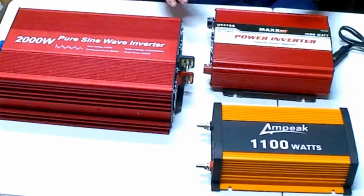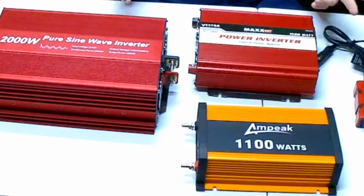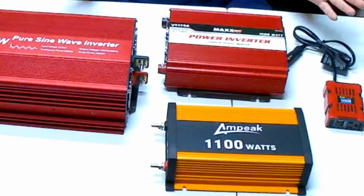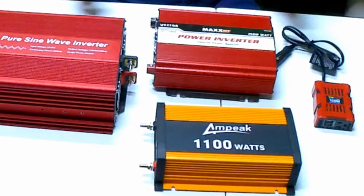I frequently get asked questions about inverters, in particular inexpensive inverters like these that you find on Amazon, eBay, and other discount retailers. Probably the number one question I get asked is about grounding them and bonding the neutral to the ground.